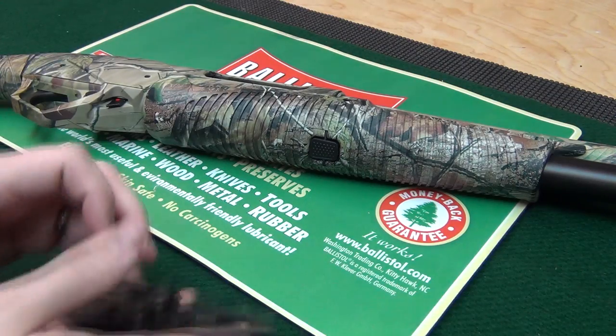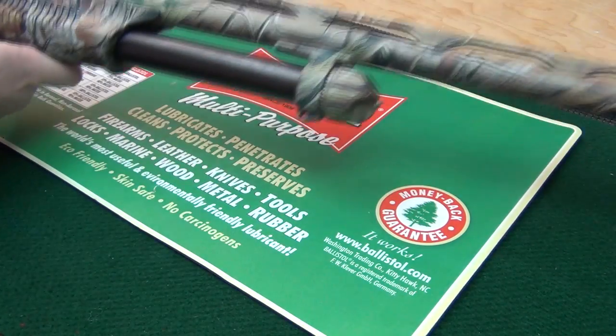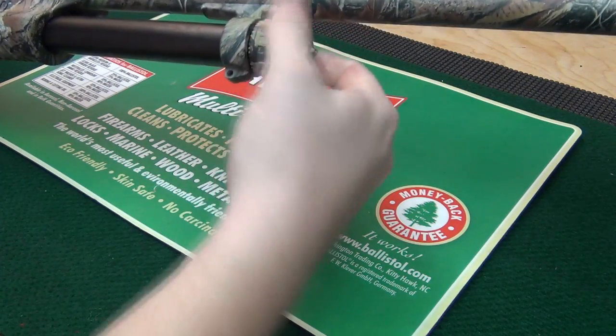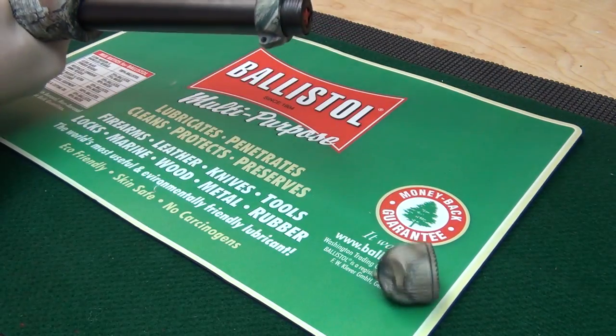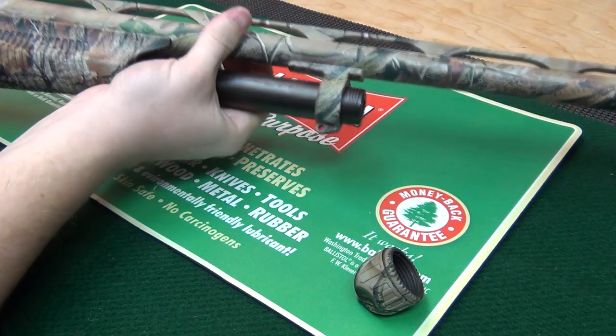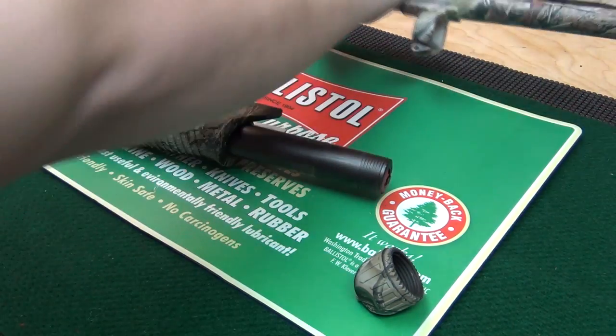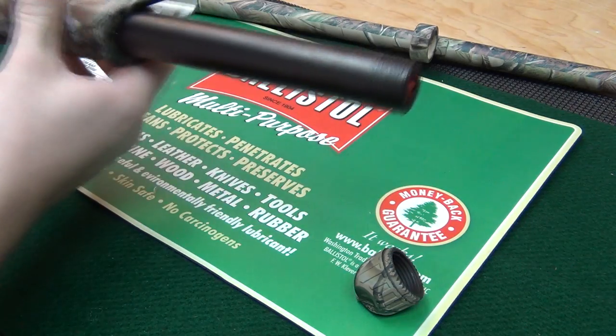You're going to take it down like you're cleaning it by unscrewing the cap first, and for safety and easier access, go ahead and remove the barrel.